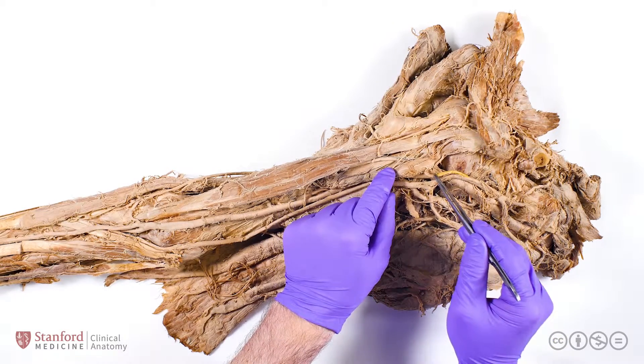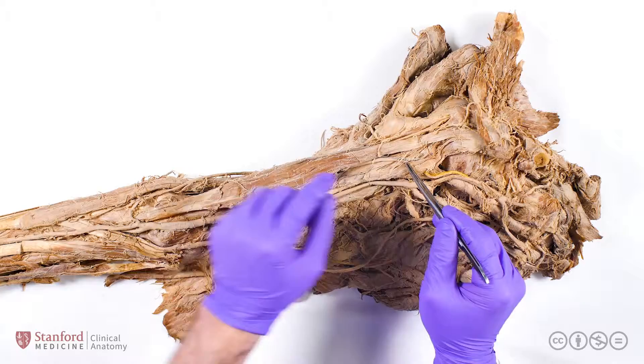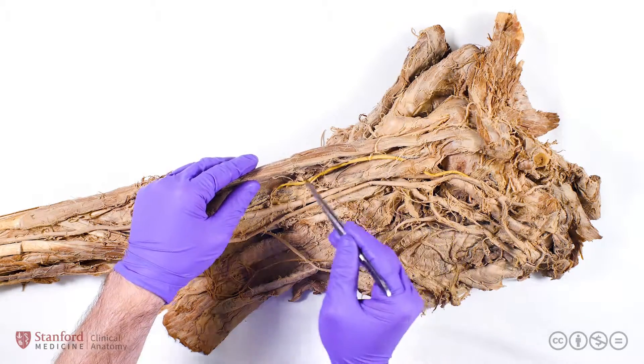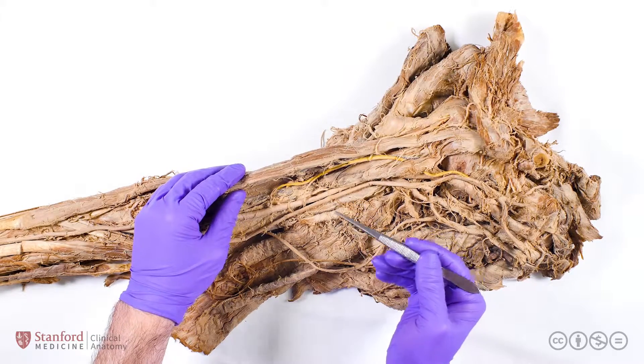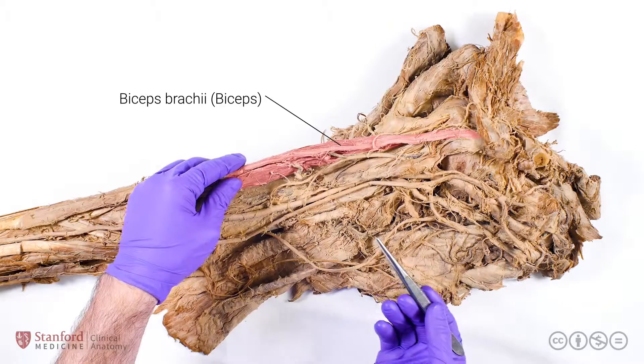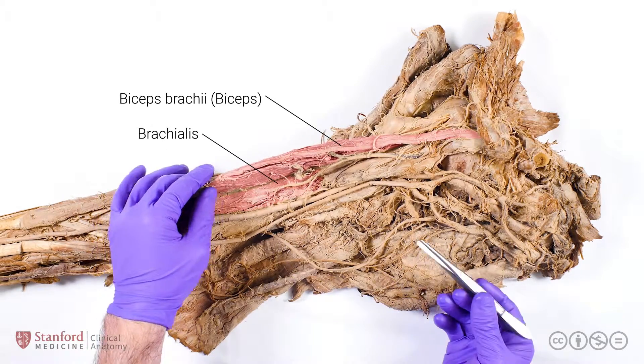The musculocutaneous nerve goes through the coracobrachialis, then continues to run distally along the anterior arm, essentially running in a plane between the other two muscles that it innervates: the biceps brachii, which you can see here, and the brachialis muscle, which you can see here.